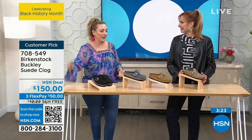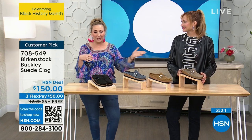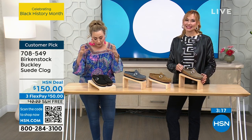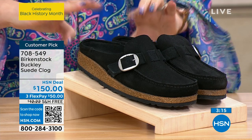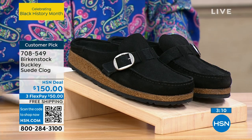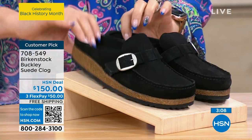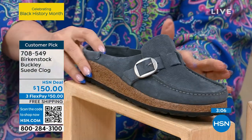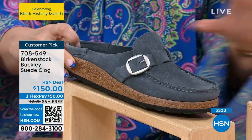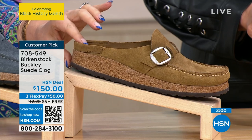My daughter's 20, she'll be 24 next month, so I guess I understand if you've got younger ones. At $150, genuine beautiful suede — we have them available in black, and then we go over here to navy suede.